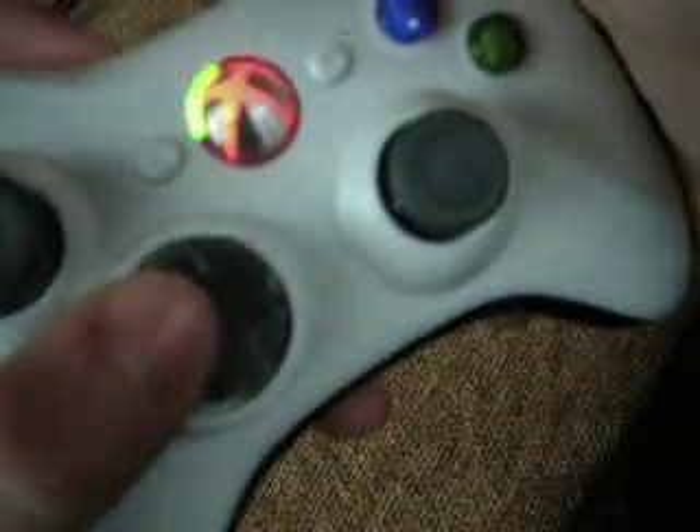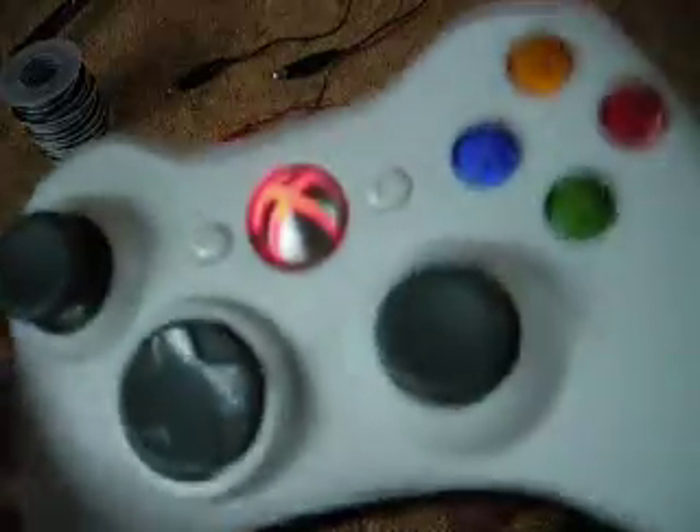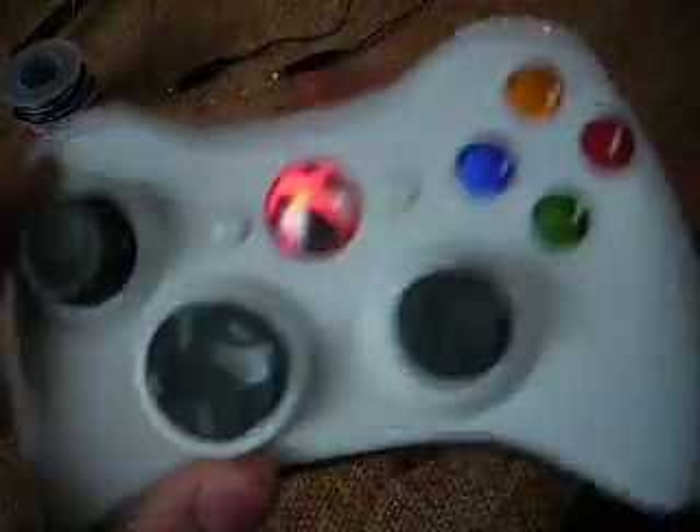If you hit it again, it doesn't take out the batteries. Even when the controller's not on, it's on. I'll show you how to do this. Unless you want it to be rumble-activated, just comment and message me. I can do this to your controllers if you want, or just tell you how to do it — for free. Alright, peace.